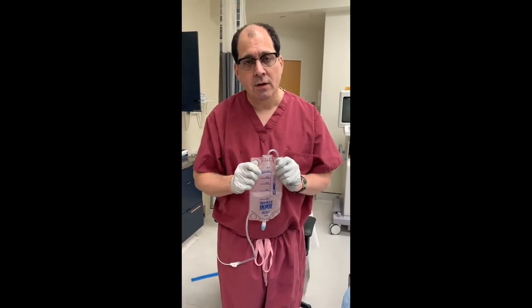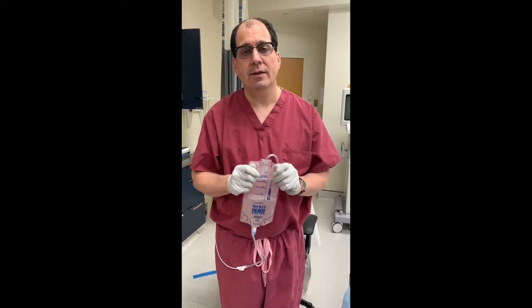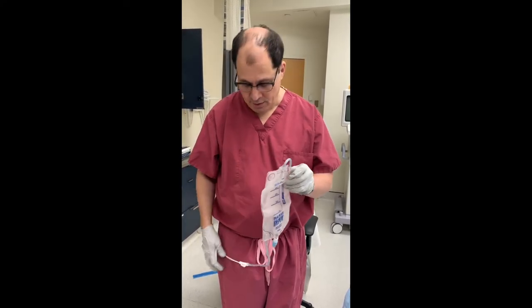In our next video, I'm going to show you how to flush your catheter and what to do if you notice no drainage is coming out of your tube.